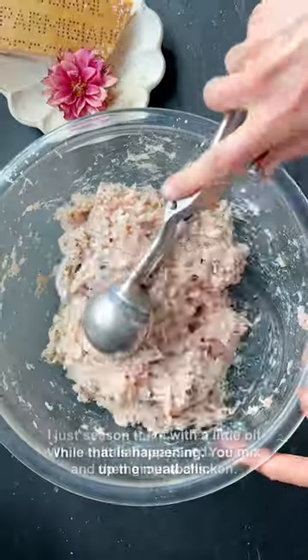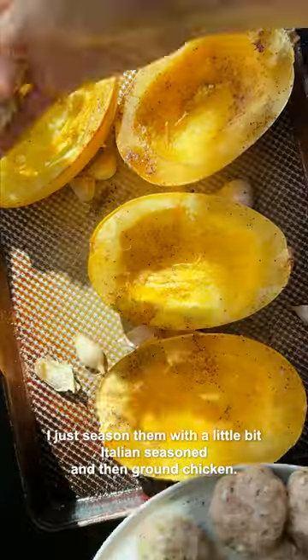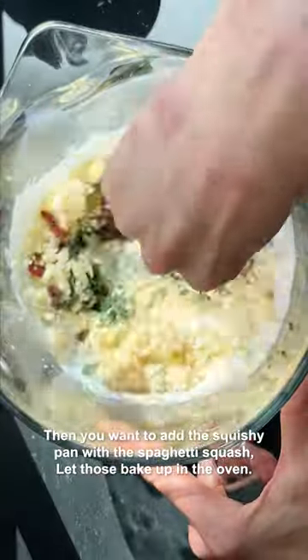While that is happening, you mix up the meatballs — seasoned with a little bit of Italian seasoning and ground chicken. Then you add those to the sheet pan with the spaghetti squash.